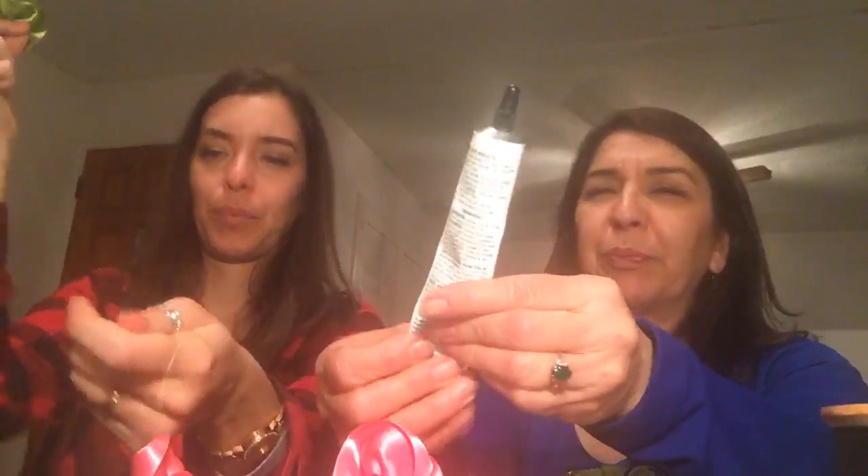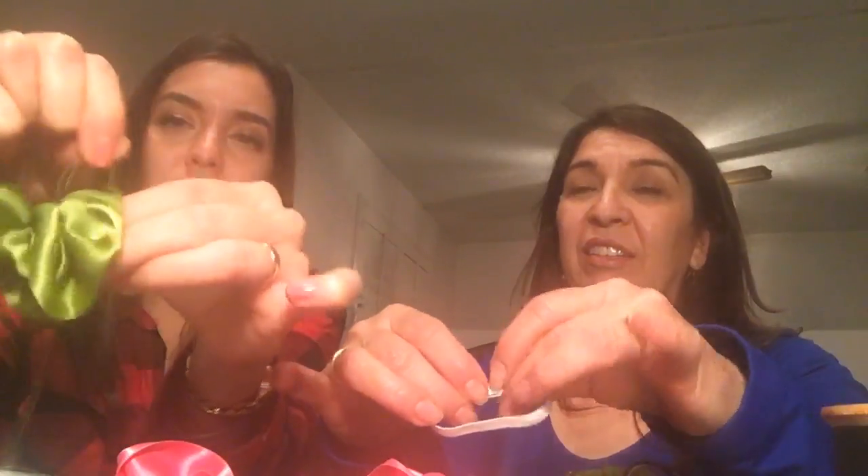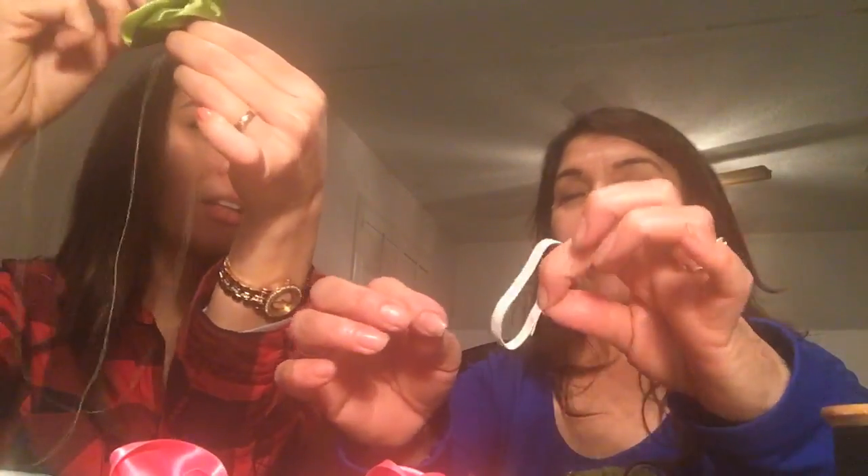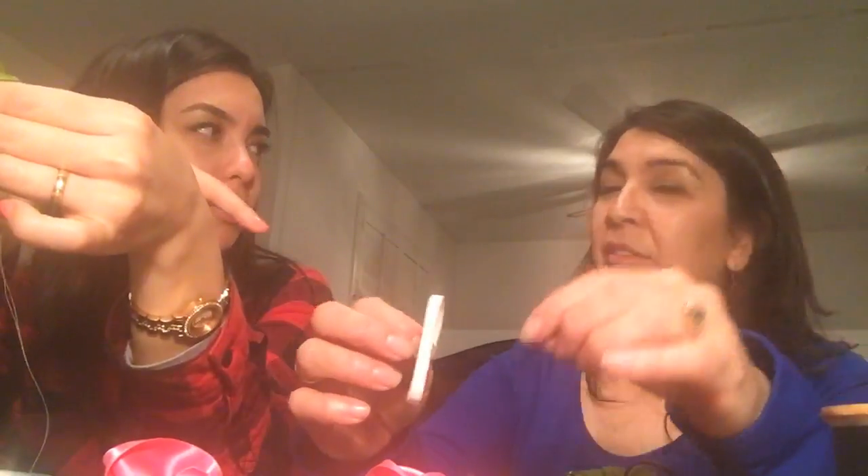Now we're going to see how to attach these to the elastic. You can choose any color you want — we just had these extra scraps. We have some floral adhesive; we can glue it to the elastic, or we can sew it on. This side isn't knotted yet. A good way to knot it is to sew it in and out of itself from the center. Should I attach it before sewing? Yeah, I think that would be easier.